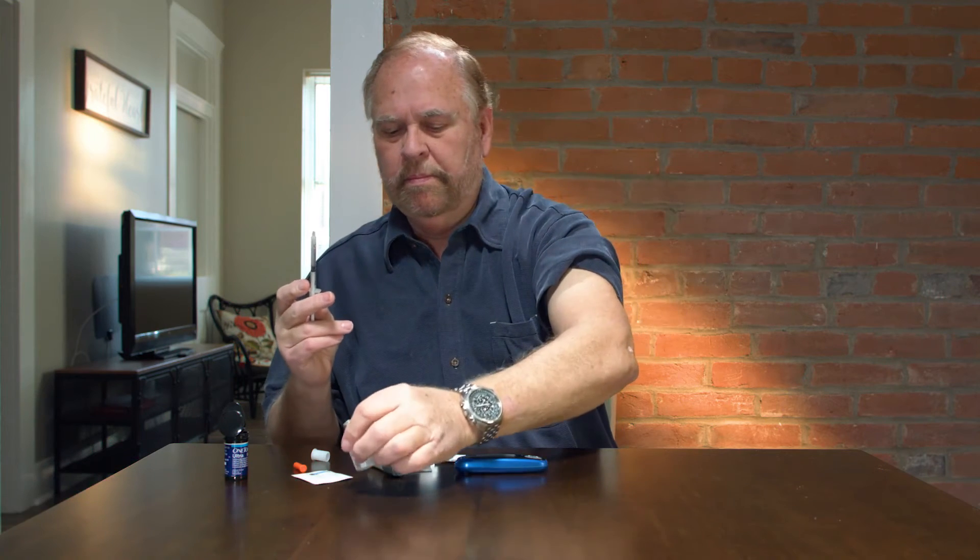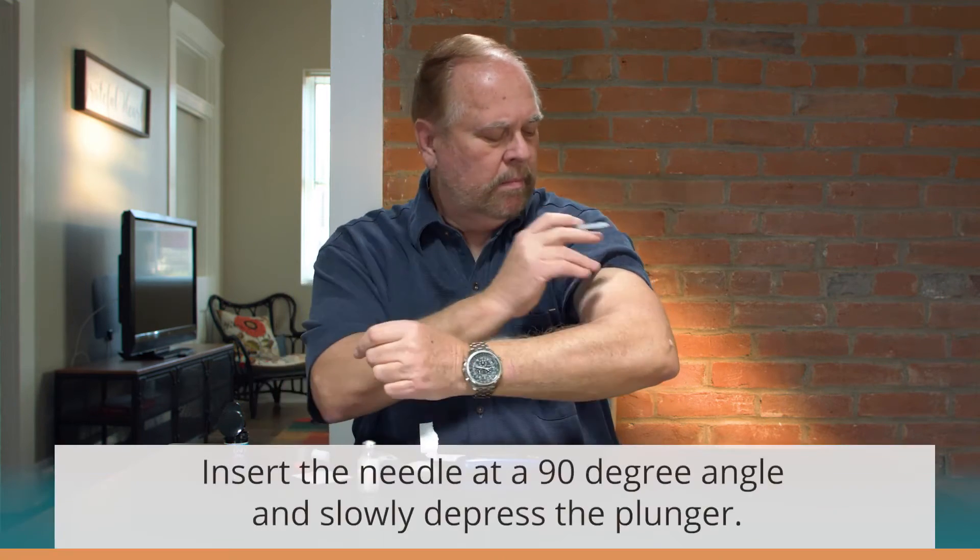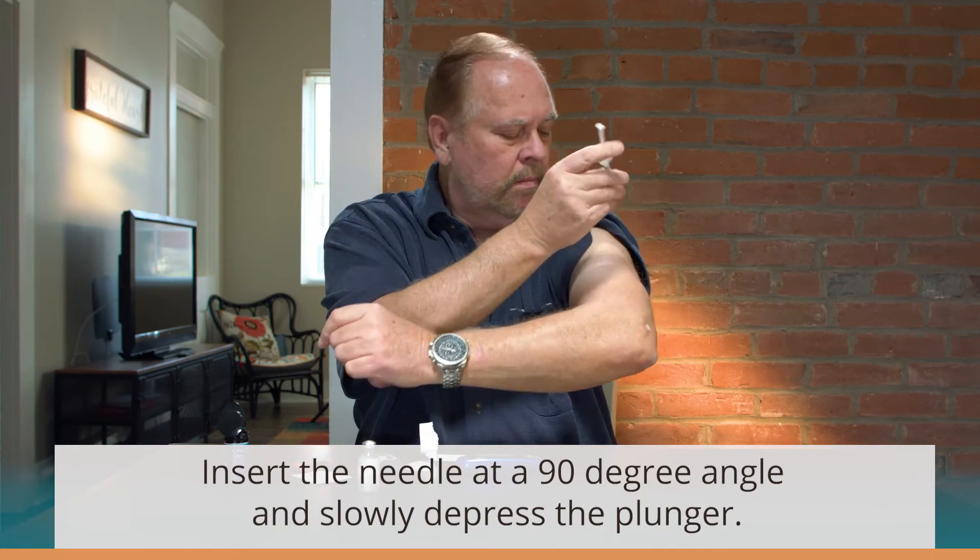When you have the proper amount in the syringe, insert the needle at a 90 degree angle and slowly depress the plunger.